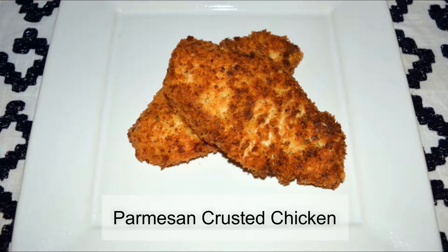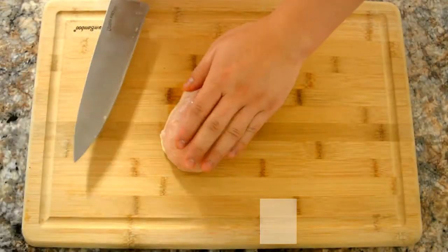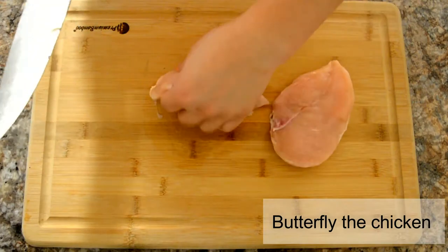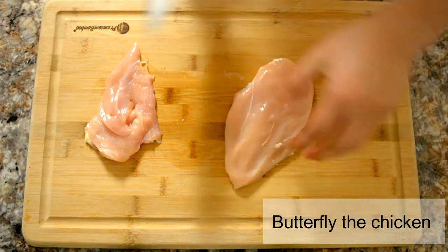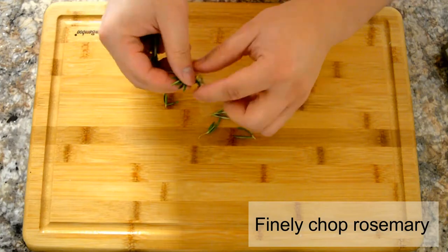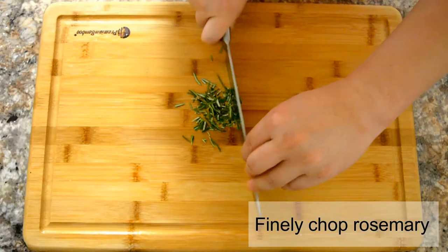Welcome back! Today we'll be making parmesan crusted chicken. First, butterfly the chicken, then finely chop a sprig of rosemary and whisk it into two eggs, like I'm doing here.